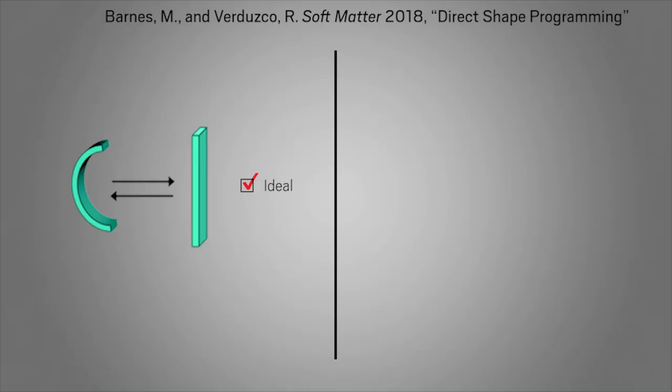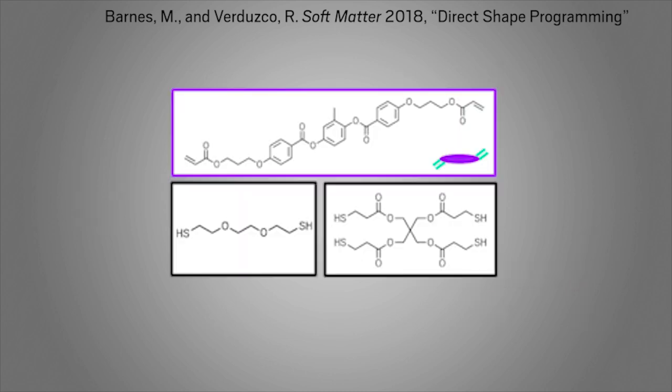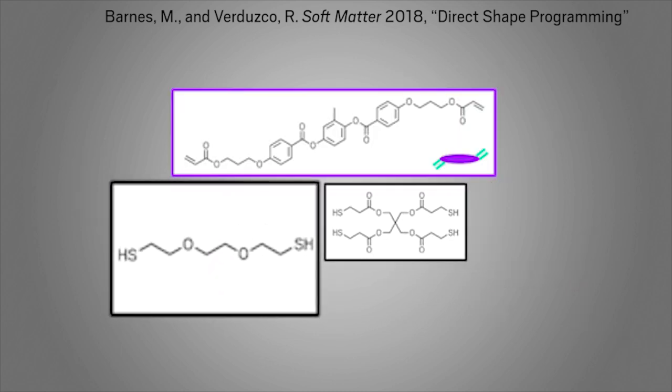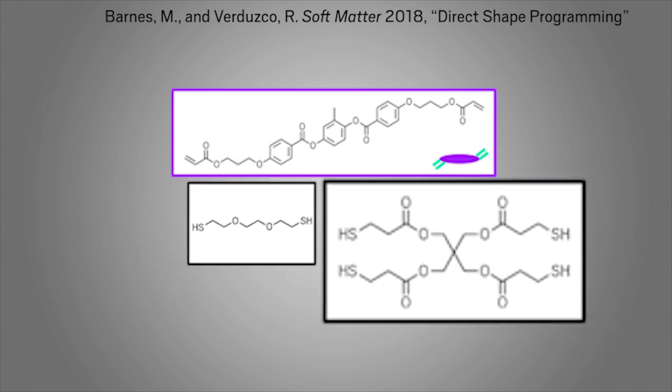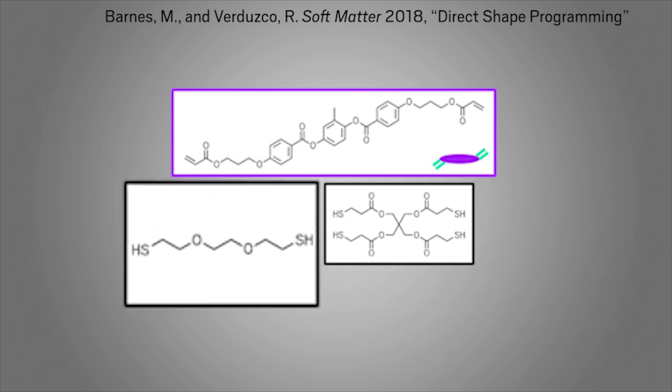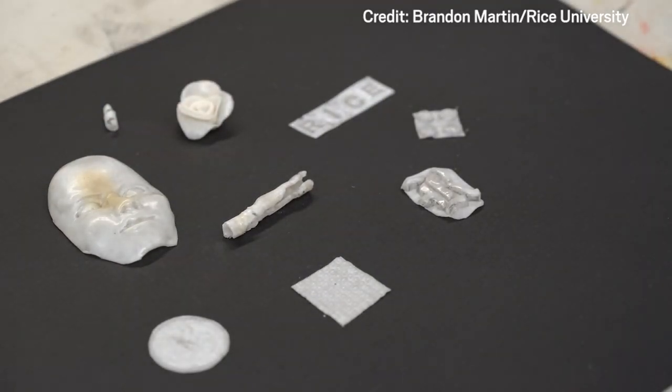When testing out materials for their shape-shifters, the researchers realized that if the polymer is too soft, the shape won't hold; too stiff, and it won't return to a flat sheet when heated. To achieve the ideal material, the researchers varied the composition of their initial monomer mixture to control how much crosslinking happened in each step of the reaction. They did this until the material was just right and could be molded into a variety of complex shapes and still revert to a completely flat sheet.